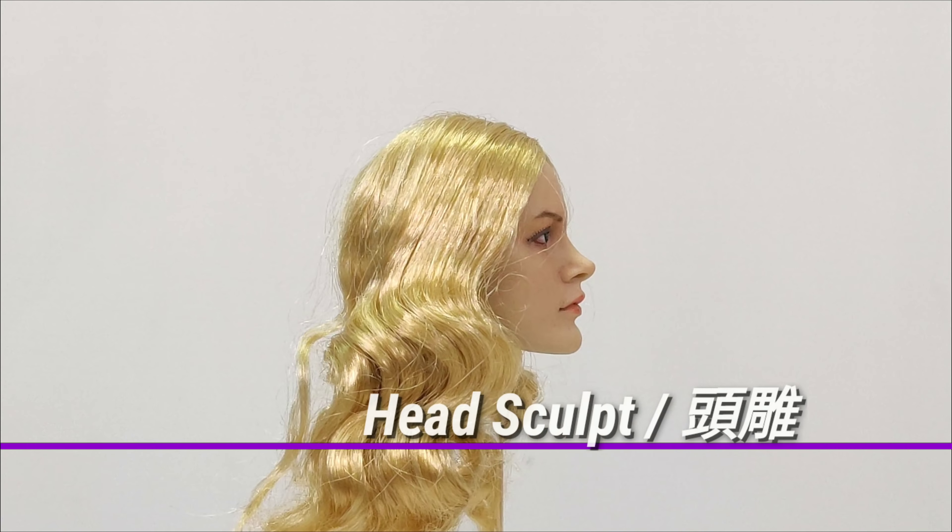As this is a kit, some assembly is required. The instructions show you how to put on the clothing, the armor, the accessories, etc. It also comes with a basic head sculpt — a blonde head sculpt. You can't really tell who it is, and it doesn't really matter, because you have the helmet on most of the time.